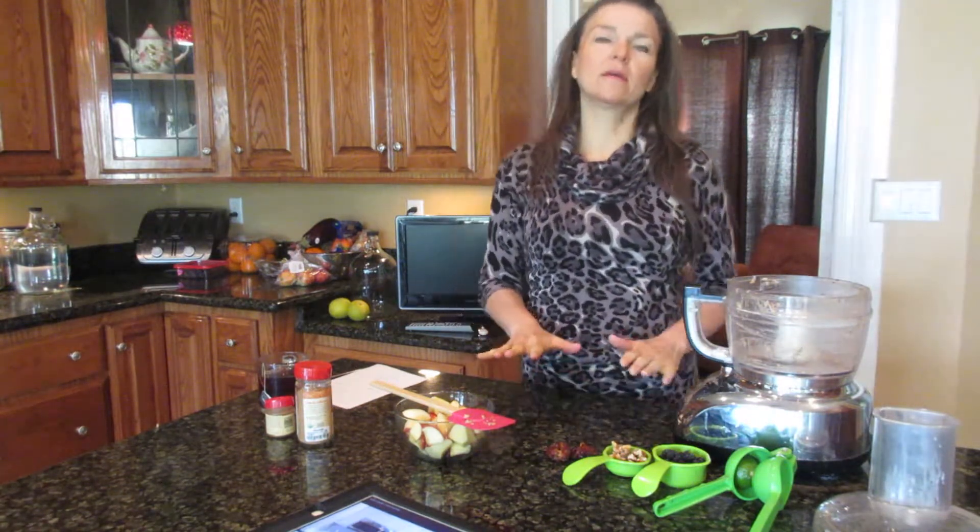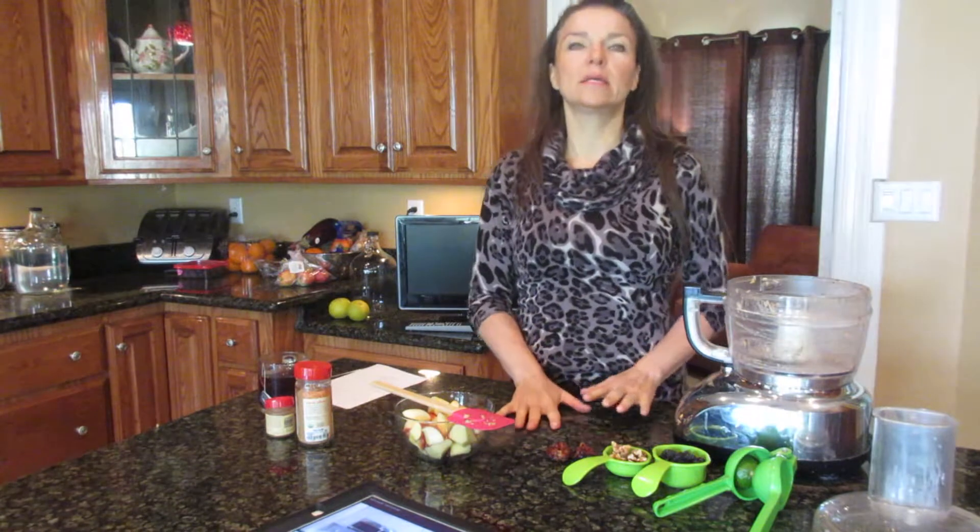What I'm making this morning is a recipe inspired by Megan Elizabeth. If you've never seen her videos, check them out. She has a lot of really good recipes, very well put together. It's a recipe for her raw oatmeal with no oatmeal in it.